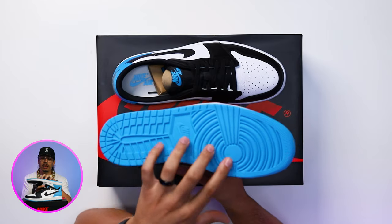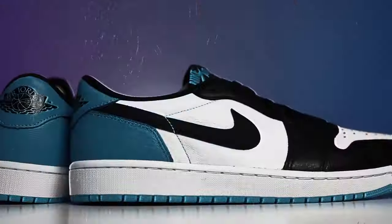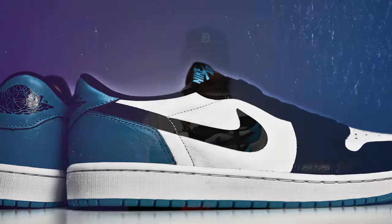Starting with the bottom of the shoe, you have your classic Air Jordan 1 bottom. You got that powder blue all throughout, and then you got a pure white midsole with a white stitch.